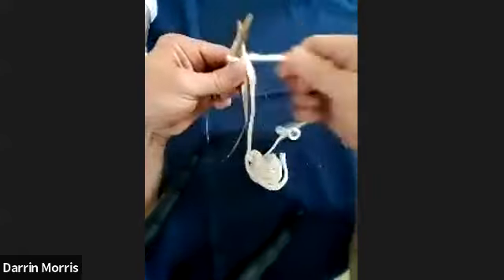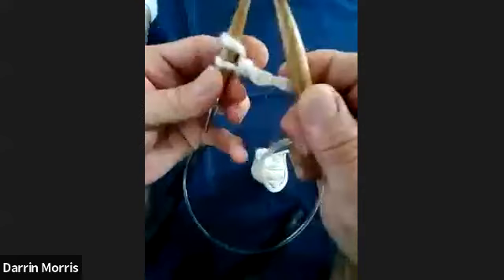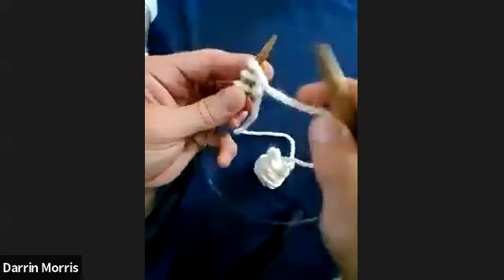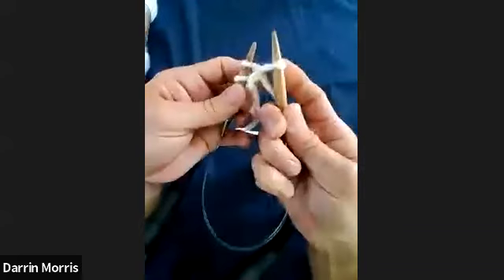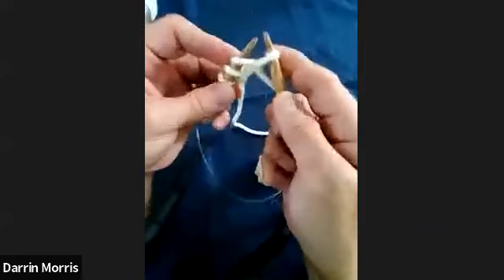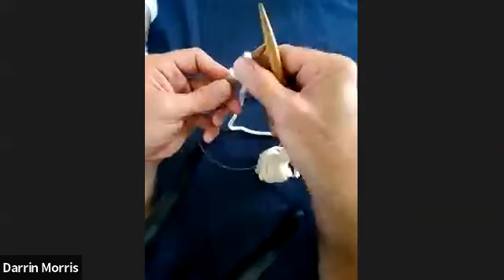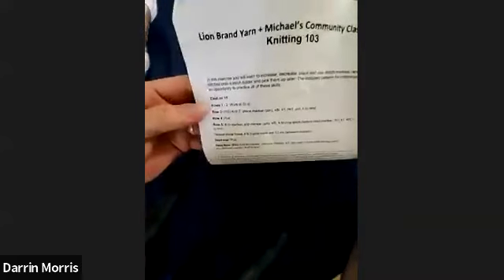You start out just like a knit stitch, over as in knitting. You put this loop back over on the left-hand needle and that gives you your cast on. Then you cast on as many stitches as needed. Hopefully everybody has the pattern — it's not really a pattern right now, it's more like an exercise. We're going to be doing—